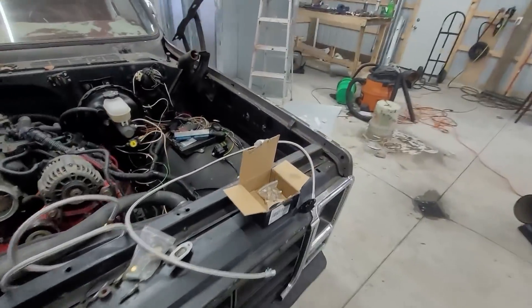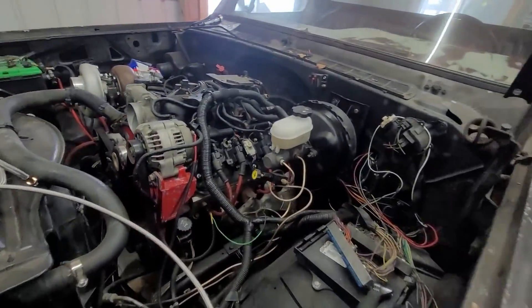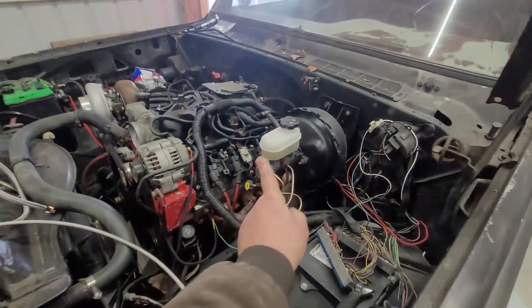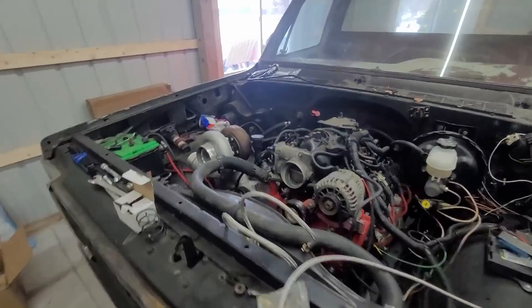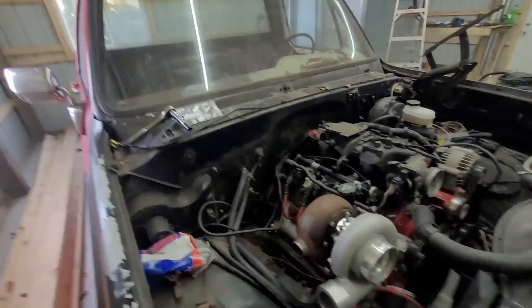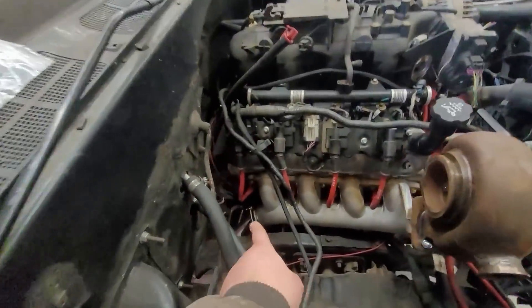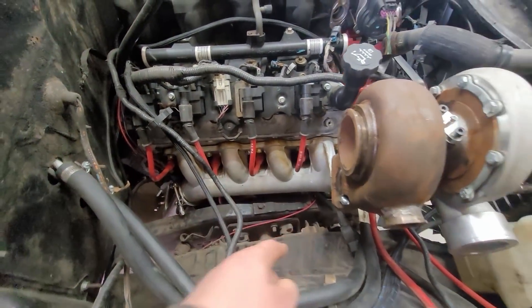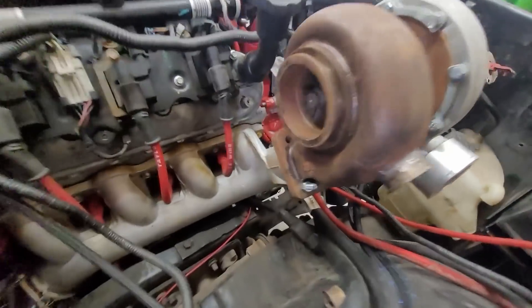So basically what you use is a stock truck manifold over here — your exhaust goes down, it enters the crossover, comes up here, joins this log. See how these are all swooped forward? It goes up into a merge.